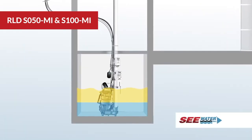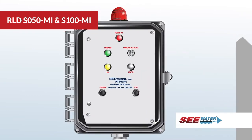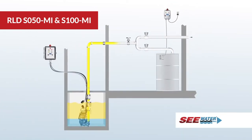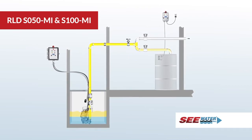If oil enters the sump and rises to the level of the turn-on float, the oil alarm will sound. The solenoids will be notified to open and close, and the oil will be discharged to the oil holding tank. The pump will remain on until the liquid drops below the off float.